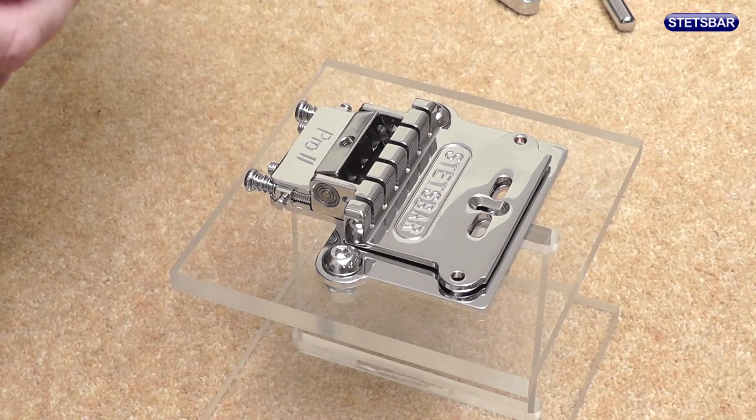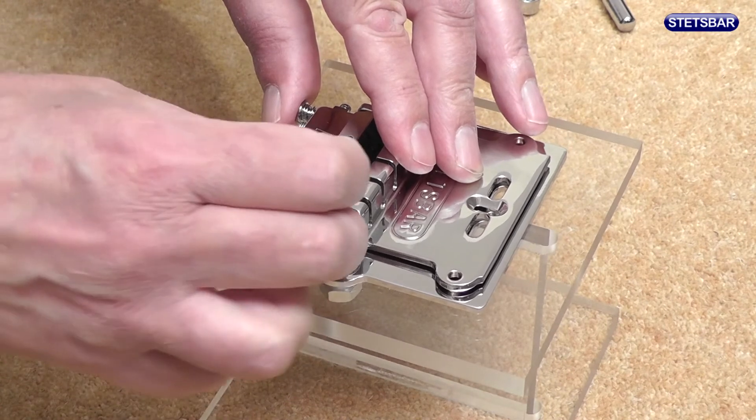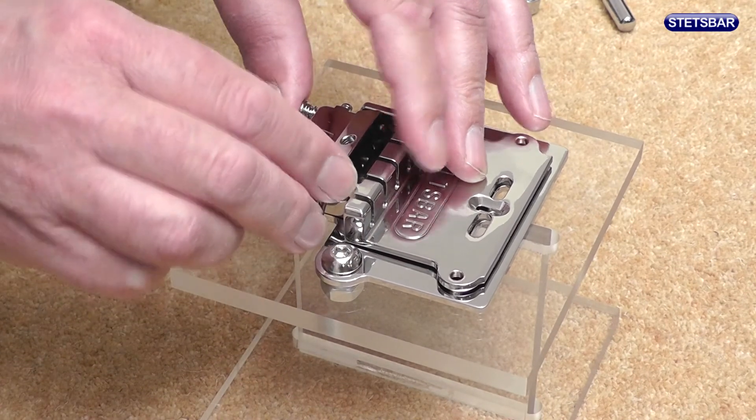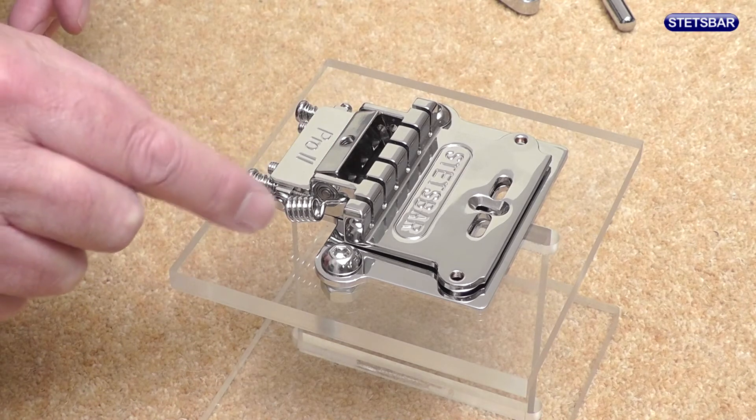Now we need to add the springs. The springs on one end fit into what we call the ears of the bridge plate, and the circular part of the spring clips over the back of the retainer bar.